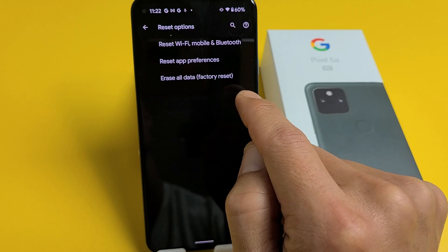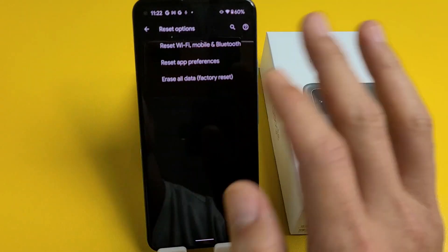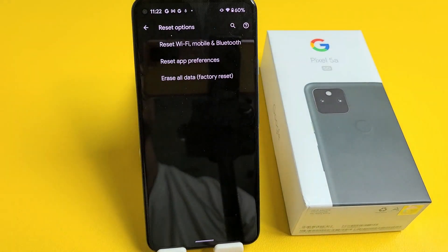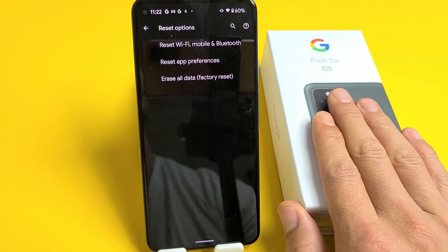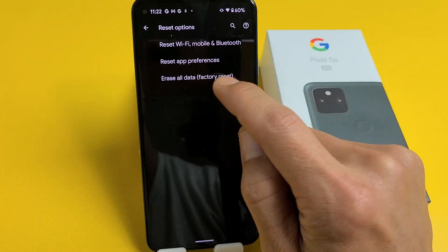At the bottom it says Erase All Data — Factory Reset. Don't forget, with the factory reset you're going to be erasing everything off the phone: your photos, videos, personal information, personal documents — it's going to be gone. Once done, it's going to be as if you bought this brand new out of the box. Tap on Erase All Data — Factory Reset.